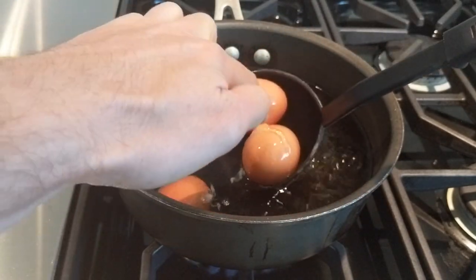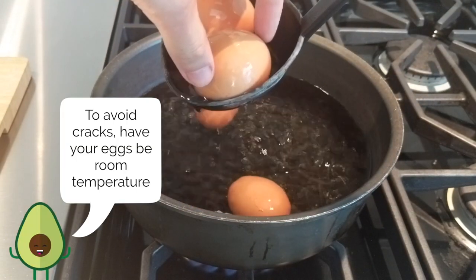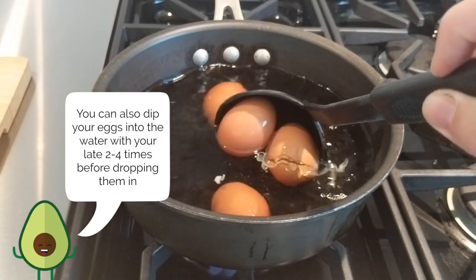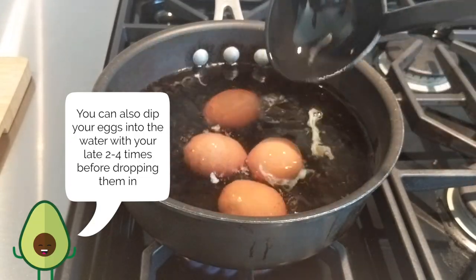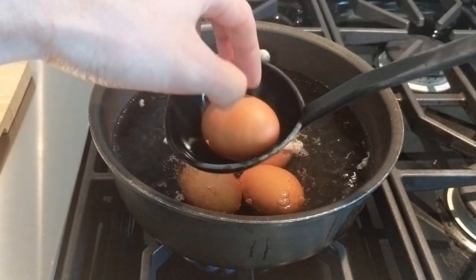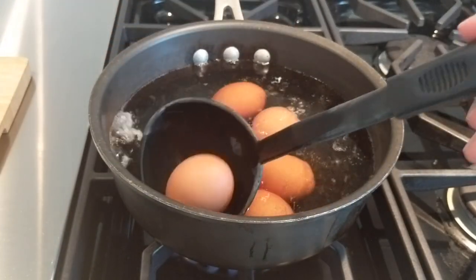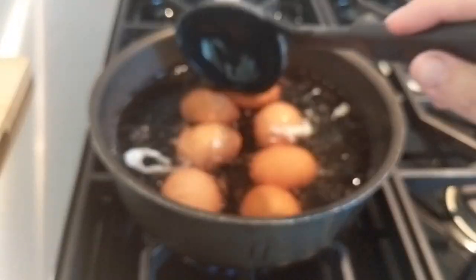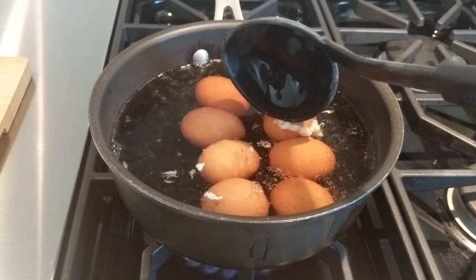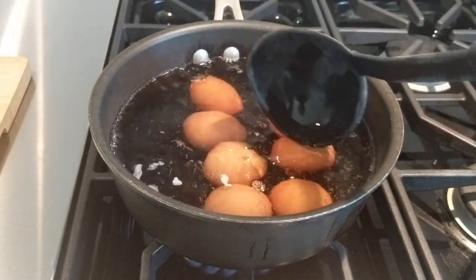Oh, see the temperature difference there — it actually cracked the egg. I need to take that one out. Oh, you can leave it in, it just looks a little messy. As you can see the egg whites are already cooking, but we'll clean that up once we take these eggs out.